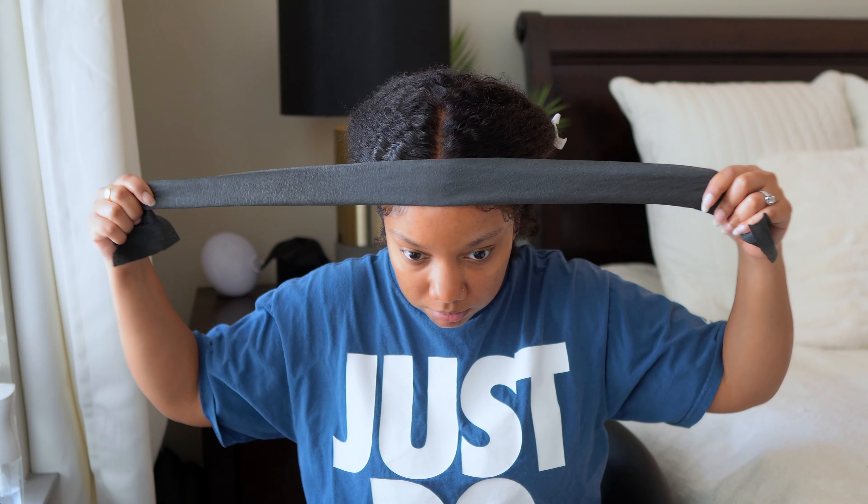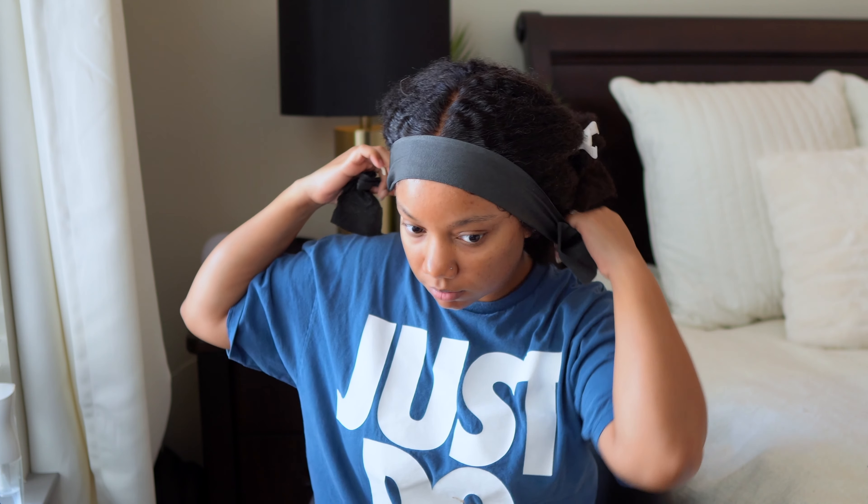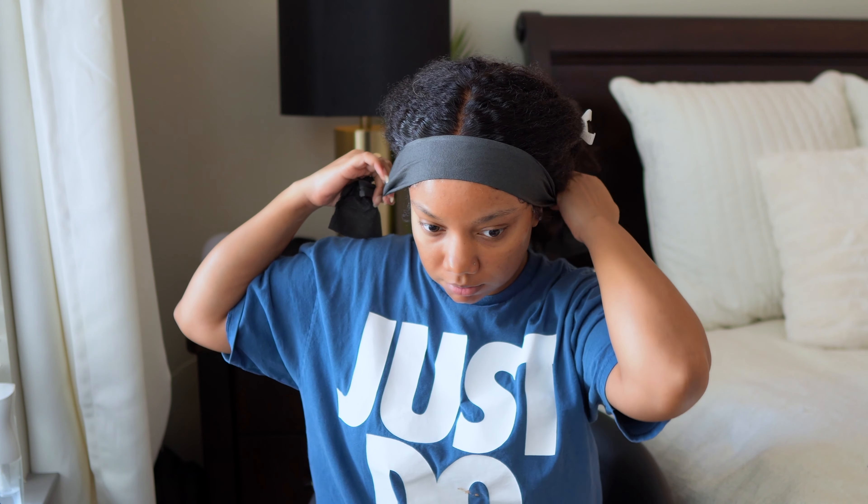Hey guys, welcome back to my channel. So today I only used one product for this really quick washing. So if you are interested in how I went from this to this right here, keep on watching.